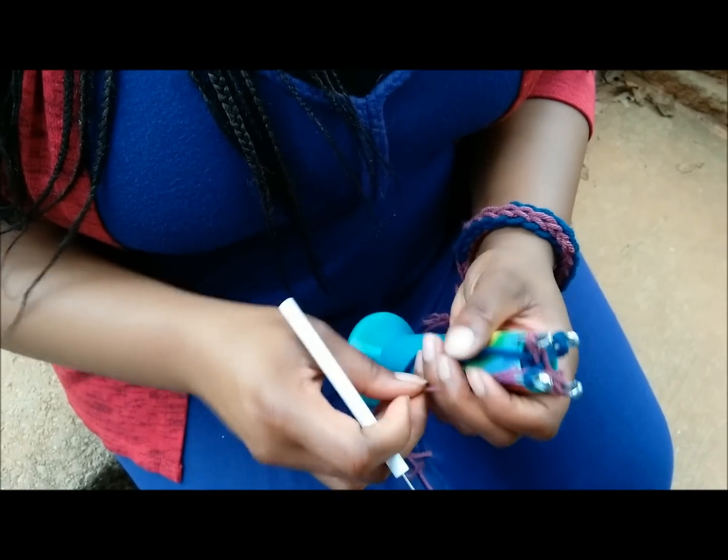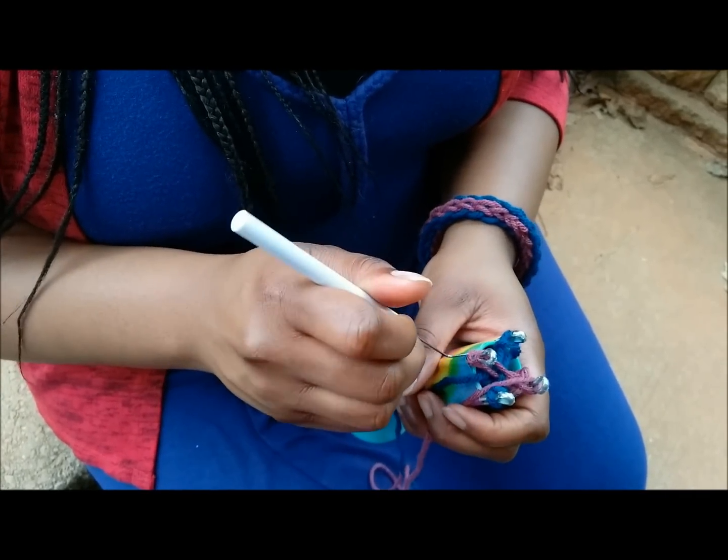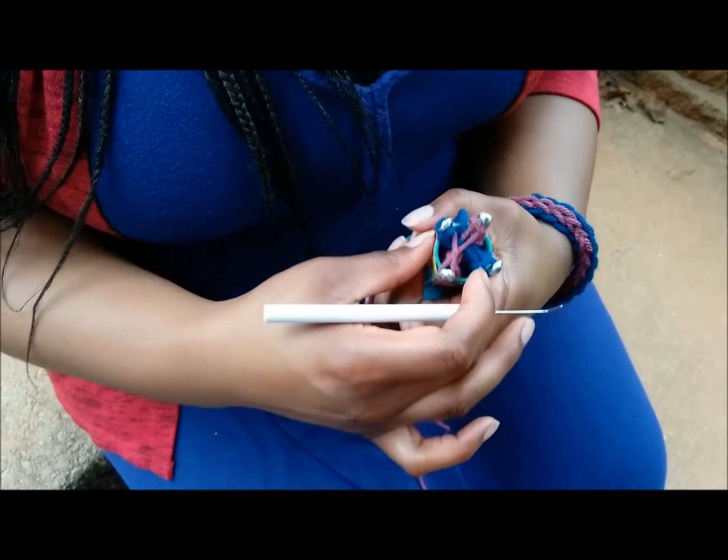Figure eight. And actually, you could wrap straight across, but the figure eight looks the same and the yarn holds still better for you if it's got that twist in it.